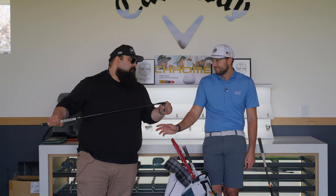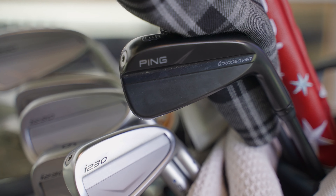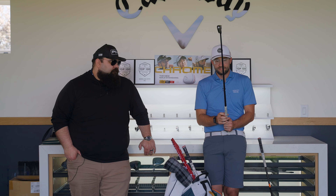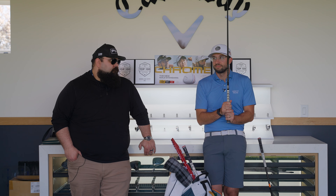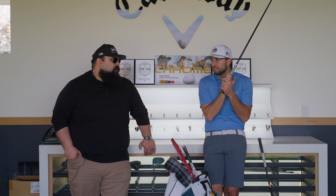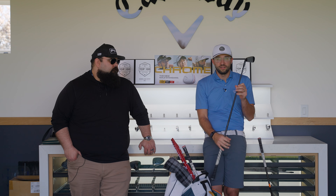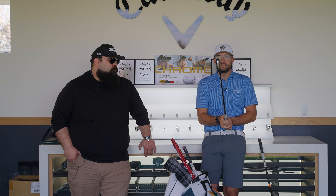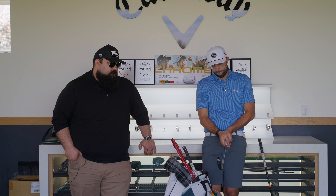This is a 3-iron — more like a 2.5-degree loft, probably 19 degrees. It's a Ping i-crossover with a Project X 6.5 shaft. It goes about 240 yards carry. I use it more as an off-the-tee low stinger shot when needed, but I can also get it up in the air a little higher than my 4-iron into par fives.